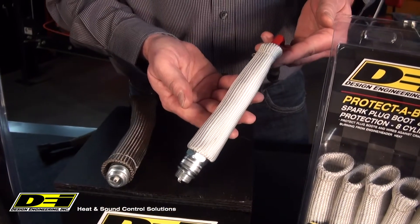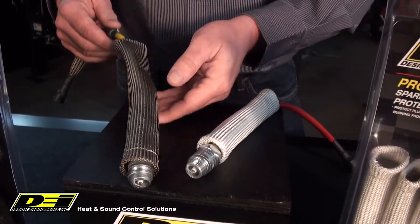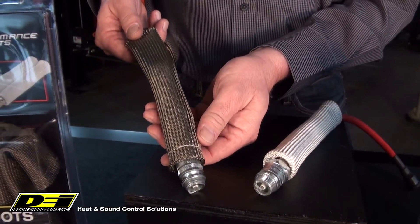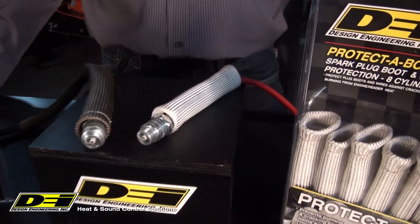Protective Boot XL comes in silver, which is a double-walled glass fiber that can protect up to 1200 degrees, and also in titanium, which is a crushed lava rock that can handle up to 1800 degrees. We recommend these if the plug boot is going to be in direct contact with a header.